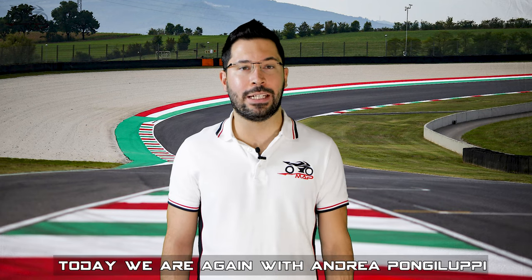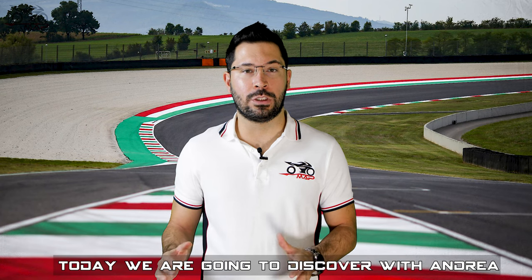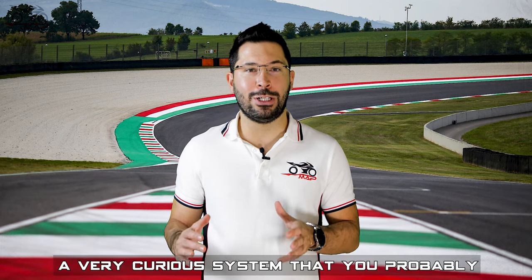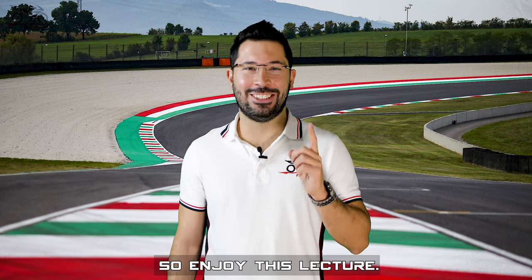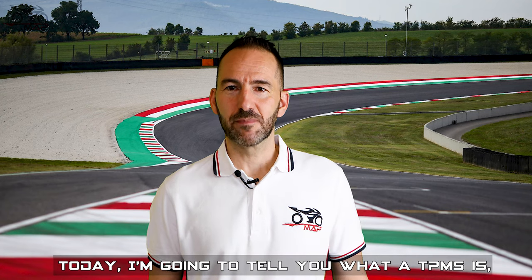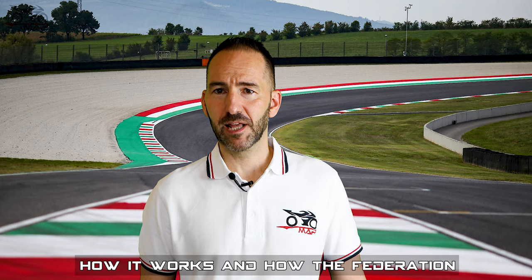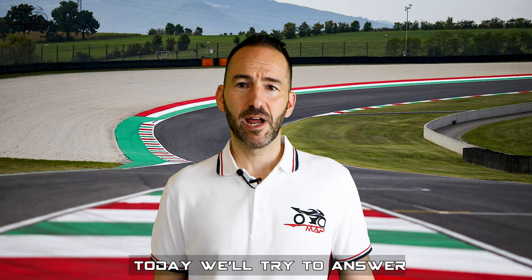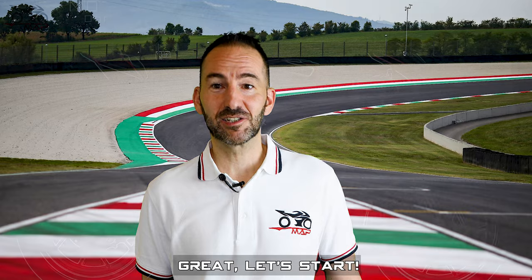Hi guys, today we are again with Andrea Pongilupi, our electronics manager. Today we are going to discover with Andrea the TPMS system, a very curious system that you probably never heard about. Enjoy this lecture. Thanks Emanuele for your introduction. Today I'm going to tell you what a TPMS is, how it works, and how the Federation checks its data. We'll try to answer this and other curiosities. Let's start.